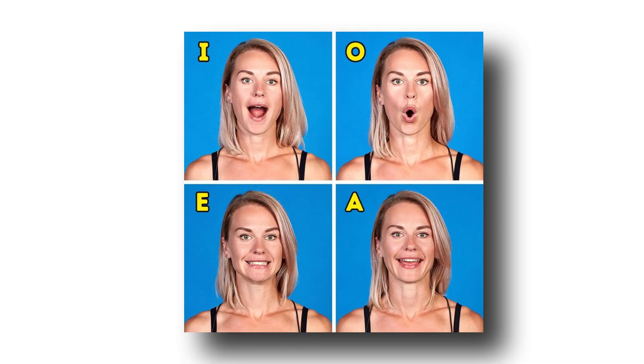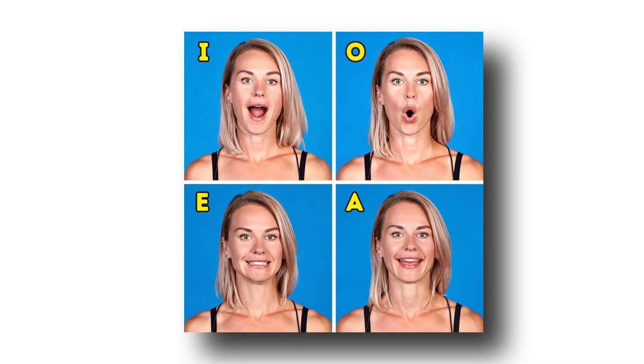Do Ooo-ee: The simplest of all. This exercise requires you to make the sound of 'ooo-eee' with exaggerated facial movements. Making this sound helps you target the muscles between your upper lip and nose, as well as your lips.